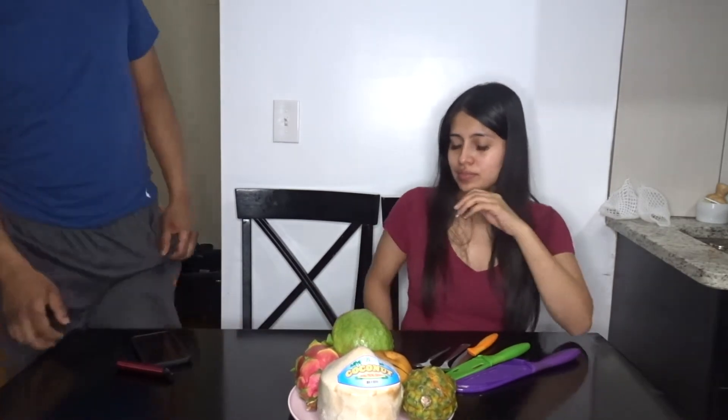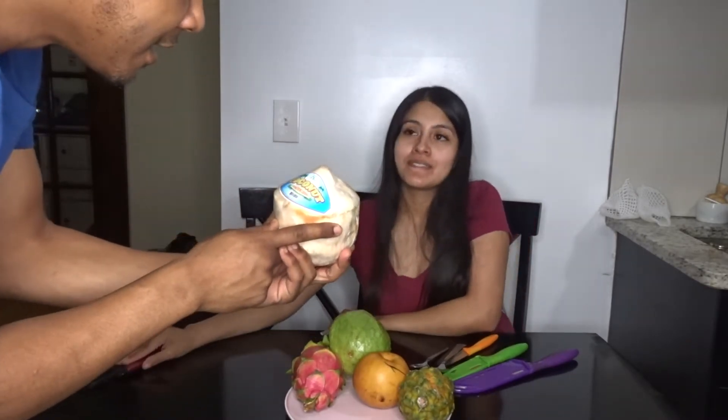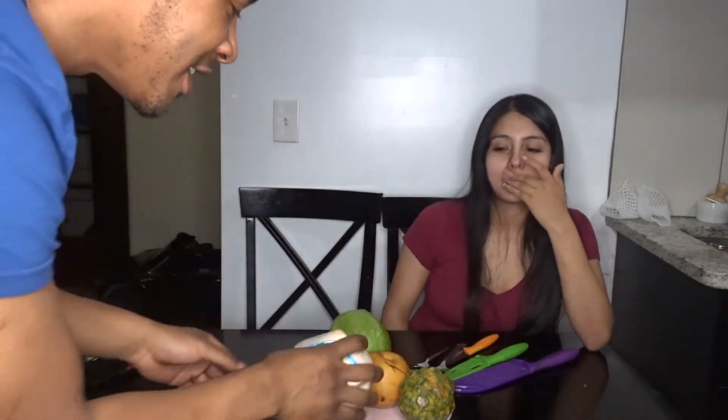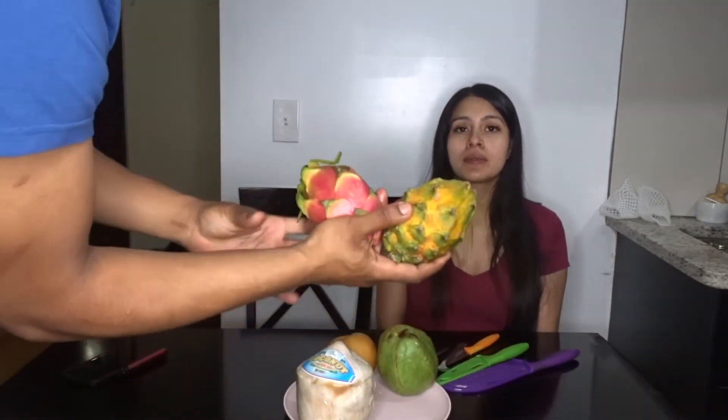Welcome everybody back to the channel. Today we try exotic fruits. We've got a Thai coconut, an Asian pear, something from Central America that's like an apple, and we got the chocolate fruit too. Hey guys, welcome back to our channel, you ready to try everything?